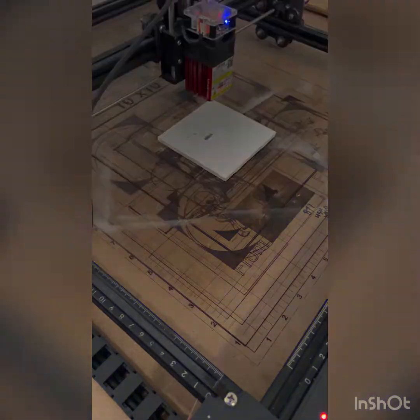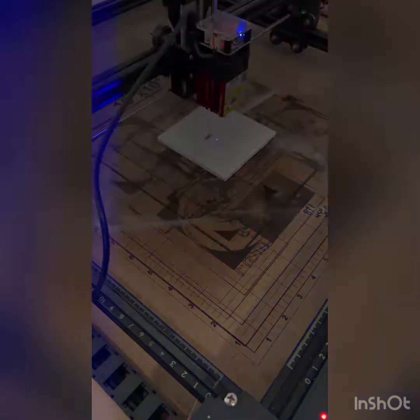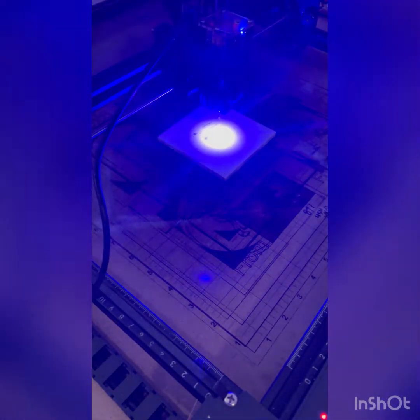We are at 3000 millimeters per minute, 30% power, zero degree scan angle, one pass. Let's see how good this turns out — I have a feeling it's going to turn out really well.